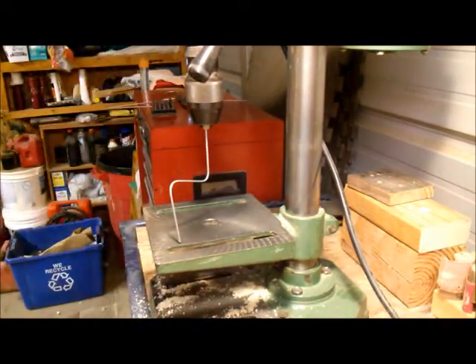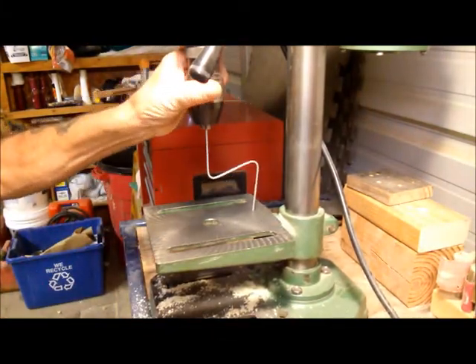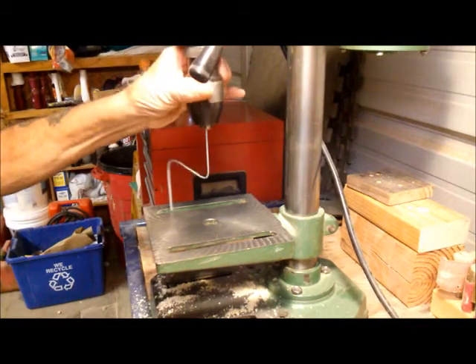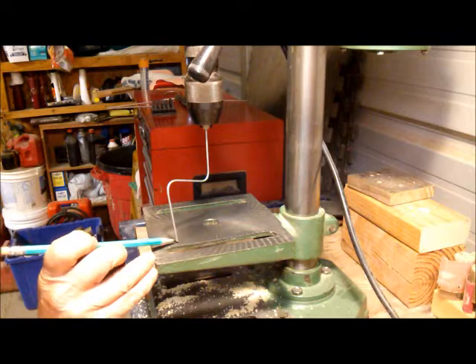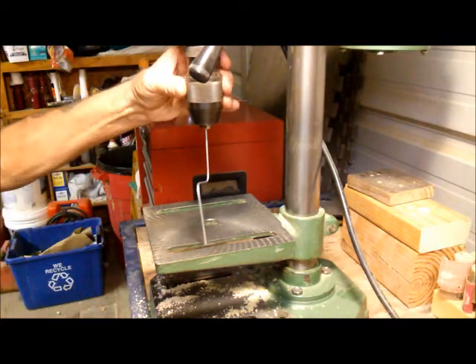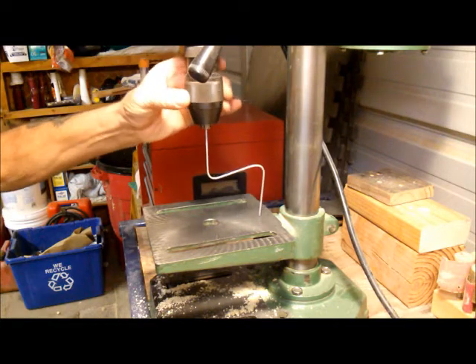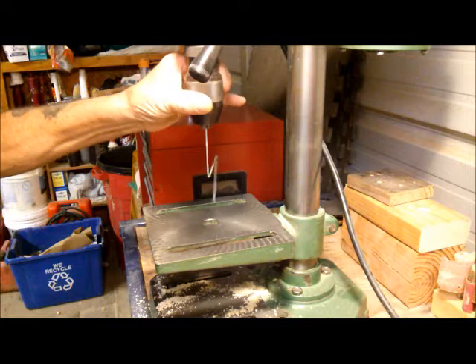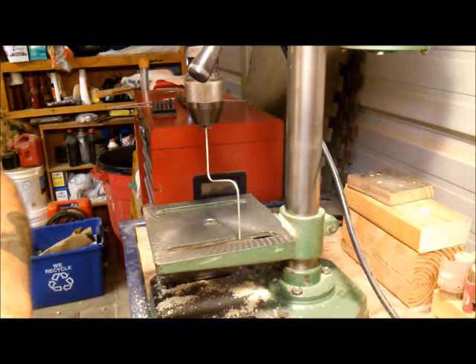Now you look at it this way and spin it. Check the distance between the tip of the wire and the base of the tray, all around. You'll be able to see that it is even. Let me get this down here so you can get a closer look at what I'm talking about.